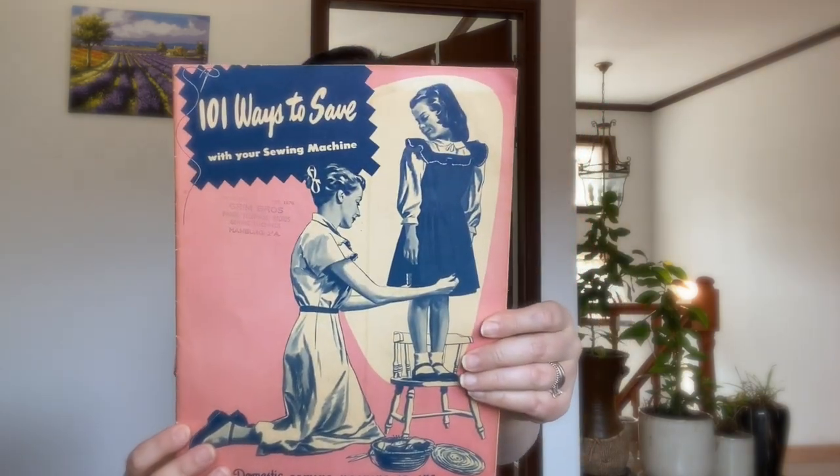Hello and welcome to Miranda Made. In today's video I thought I would do a flip through of this lovely book. It's called '101 Ways to Save with Your Sewing Machine' by Domestic Sewing Machine Company Incorporated. This is a really unique book that I have not seen anywhere else, so I thought I would show you.